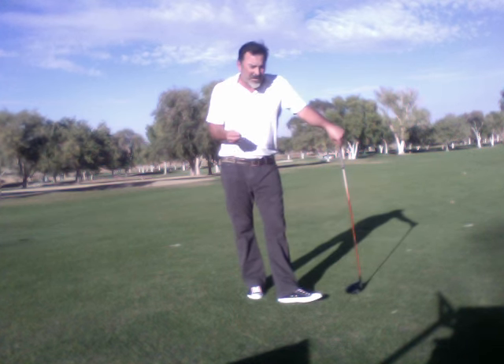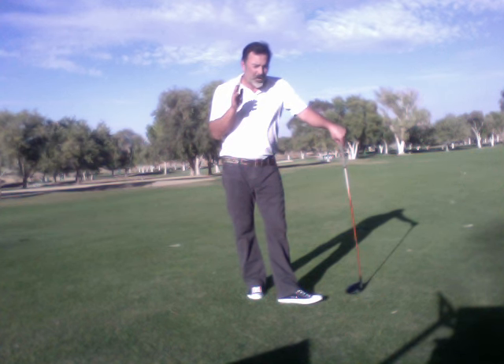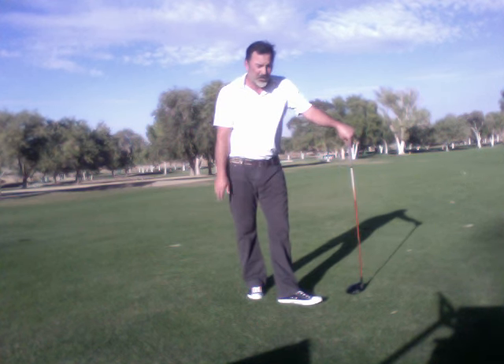In this video, I'm going to discuss and explain how to keep your shoulders closed through impact, with a primary focus on the idea of the back shoulder wanting to overtake the front shoulder in the downswing.